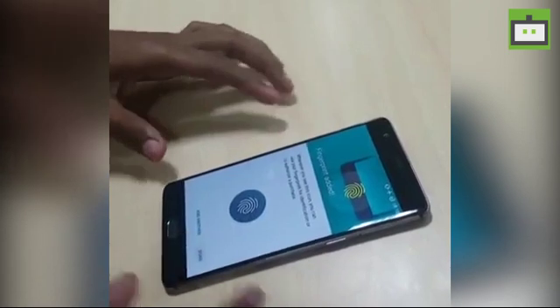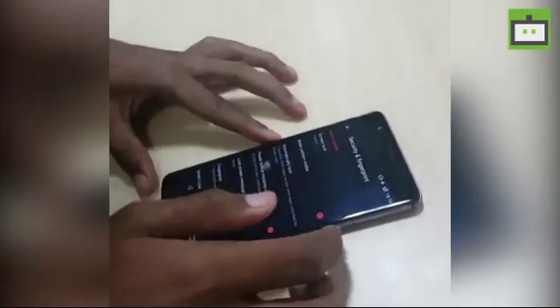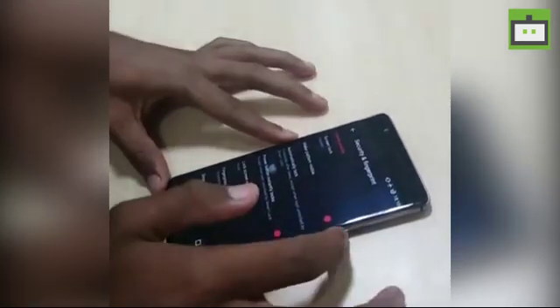It's done now. Just unlock your smartphone and try to unlock it. It will unlock with every fingerprint, as you are seeing.